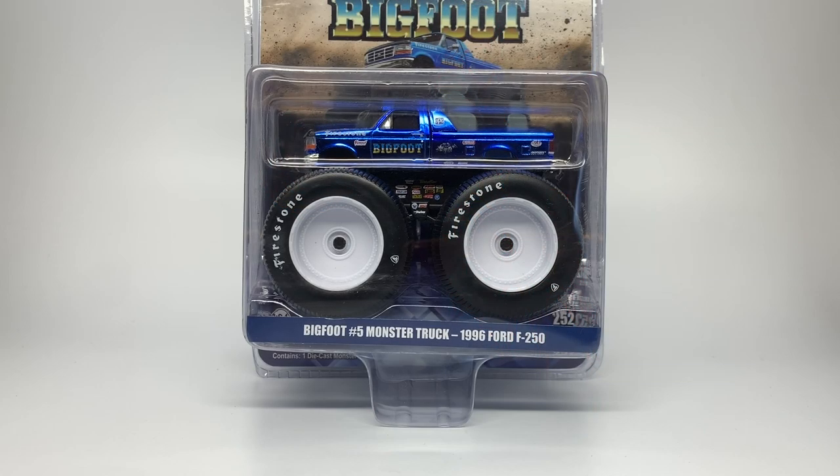Welcome back everyone to my first ever Greenlight Collectibles review. I've had a lot of requests to do these reviews. Unfortunately, I do not collect Greenlight Collectibles unless it's Bigfoot 5. I really love the Bigfoot 5 model — I've always loved it as a truck. I love the history of it, the way it looks. It's one of the only trucks in the world built with such big tires in the monster truck industry.